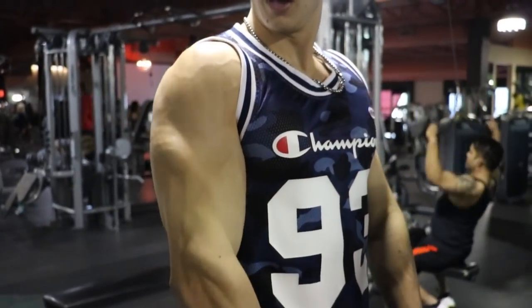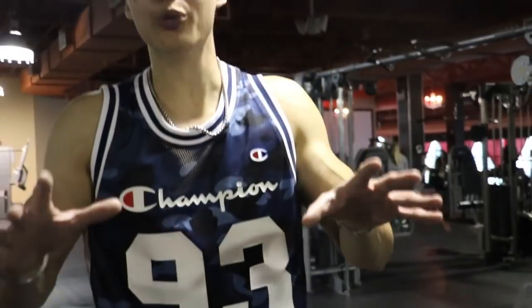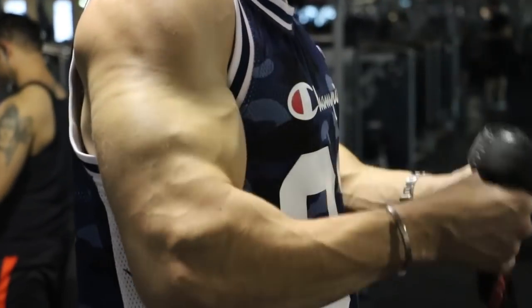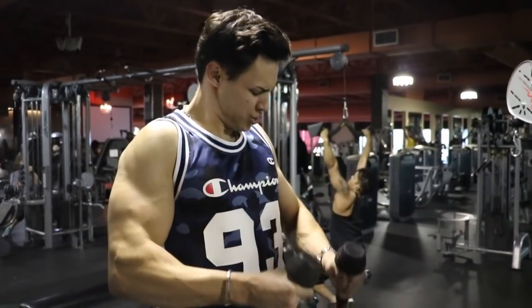When it gets tough, those are the money reps — those are the reps that are going to make you grow and push you to the next level, both physically and mentally. I had to hit them in the Champion tank top and beat-up sneakers to the gym — you guys know if you watch my vlogs these are some of my favorite gym shoes. I'm the biggest hypebeast in the gym every single time. Come on baby, curls for the girls! These are the reps right here.